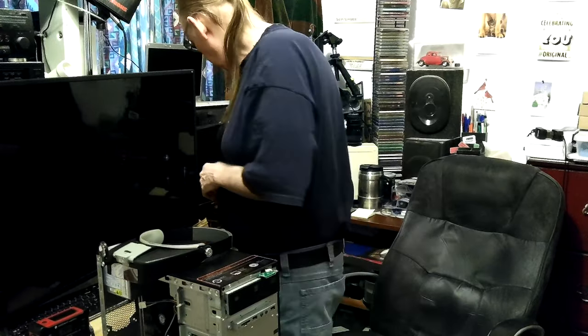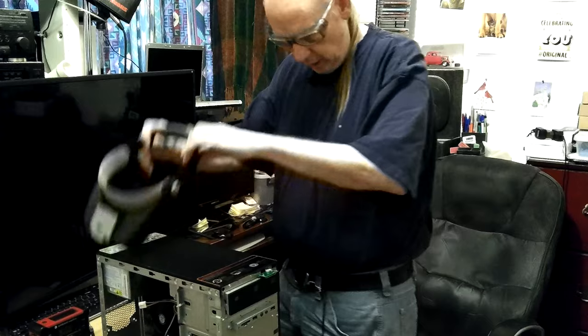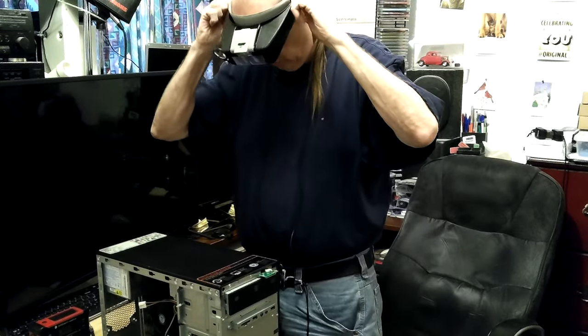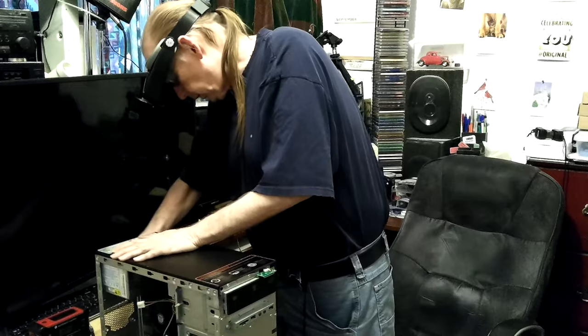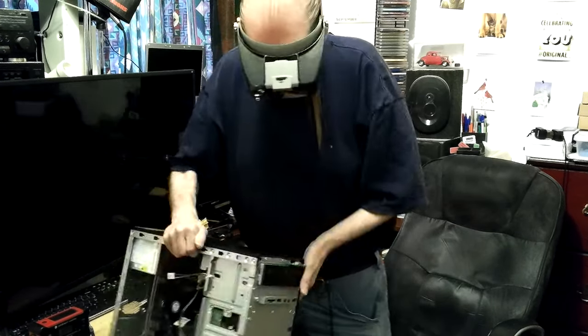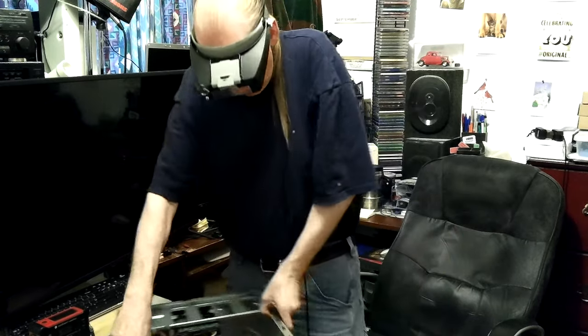Before I take it apart and take the switch out, let's see if there's something on the inside I didn't inspect well. I'll unplug it and unplug the VGA and the USB so I don't break anything, and turn it around so I can see it.